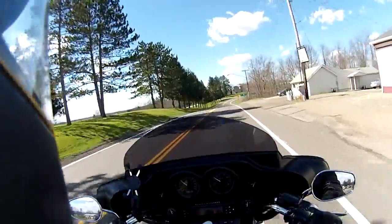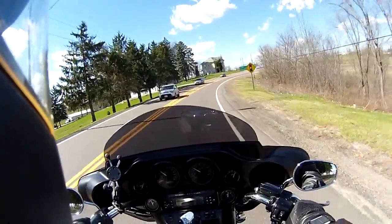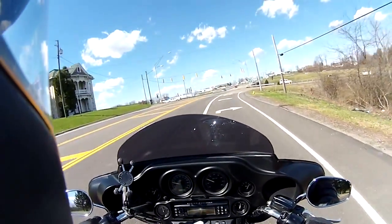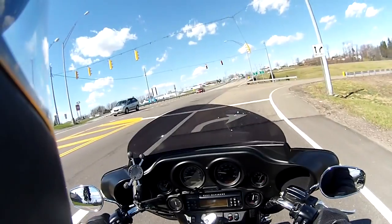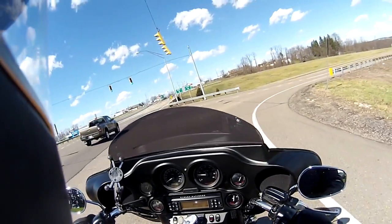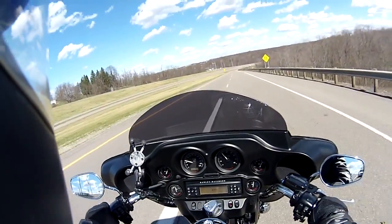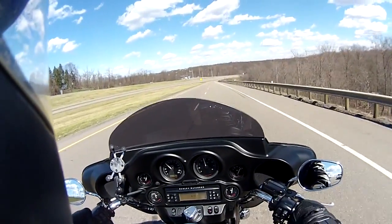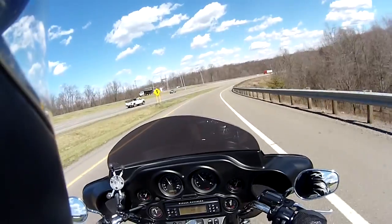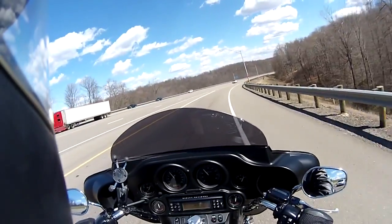They didn't even bother putting the backrest back in, but that's all right — I'll put it back on, not a big deal. Good group down here in Wintersville, Ohio. Nice folks. Other than that, everything on the bike checked out. Brakes feel a lot better. Getting reacquainted with the bike, I guess. So we'll get down here on the highway, get blown around for a little while, and then get the motorcycle back down and get her put away in anticipation for the snow tomorrow.